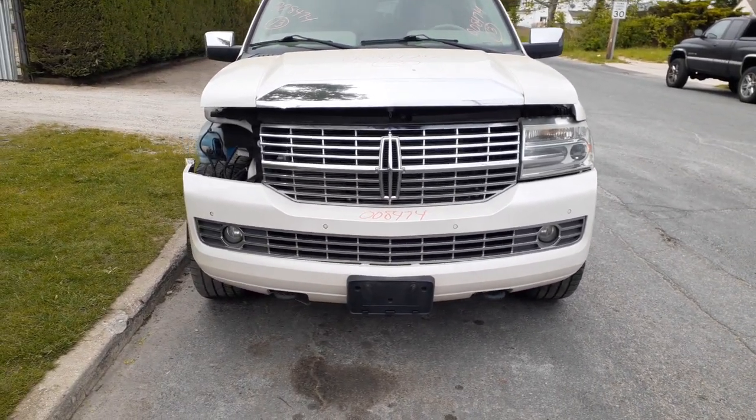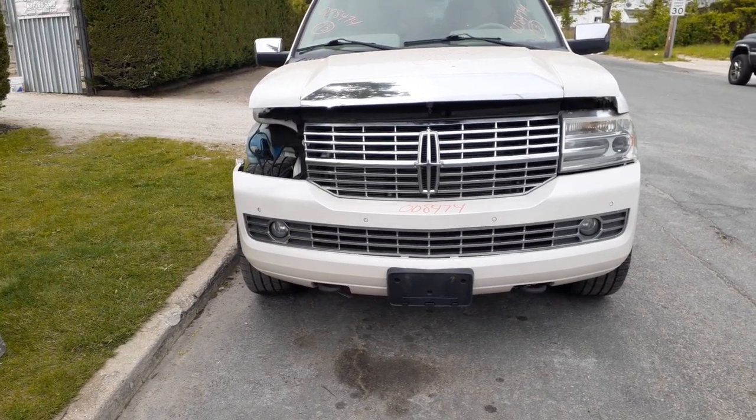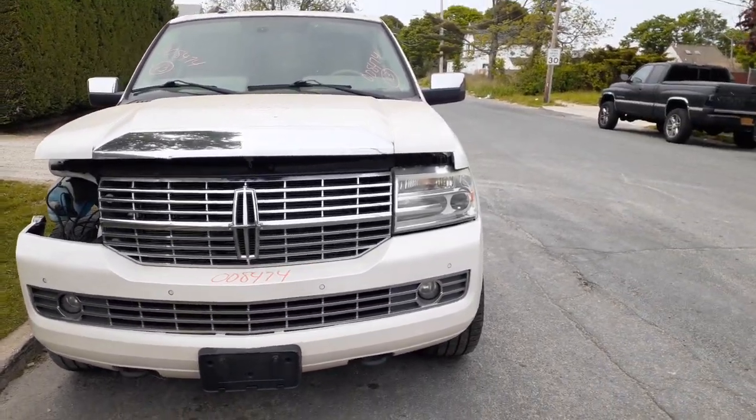As you can see, we already sold the right side headlight and the right side fender. You got a nice clean front bumper with the chrome grille and fogs, you got a grille that's in good shape. The hood's clean, hood hinges, left side headlight — the HID.